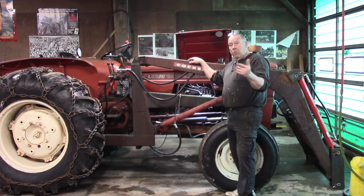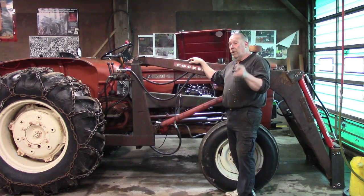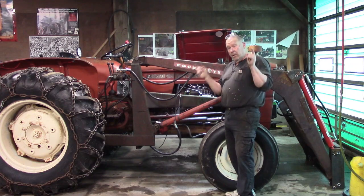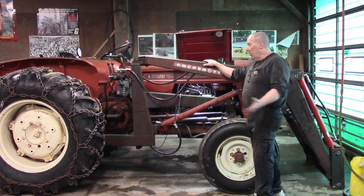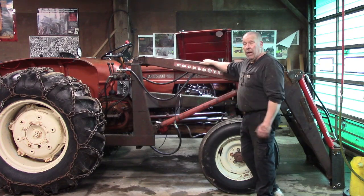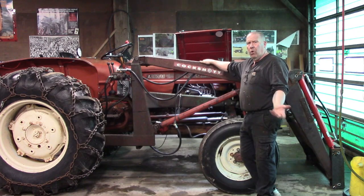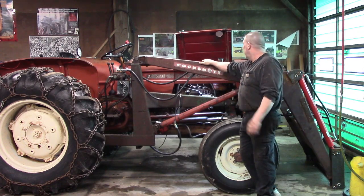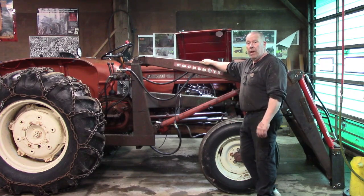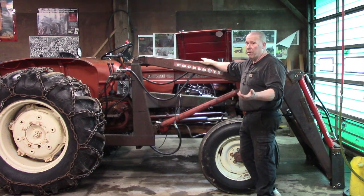So you have a diesel tractor that won't start when it's cold out. I'm going to show you why it won't start and how to fix it for like 150 bucks. Okay guys, so you got an old diesel farm tractor like what I've got here, and the first time it got real cold out this winter it wouldn't start — you cranked and cranked until the battery was dead. You might even have had it plugged in and it still wouldn't start.